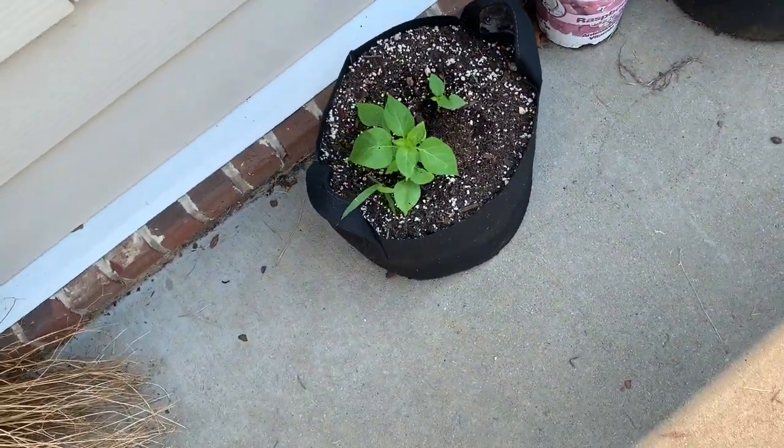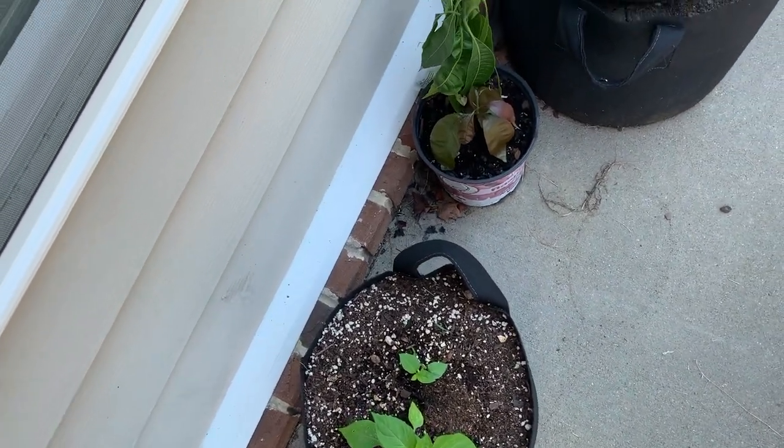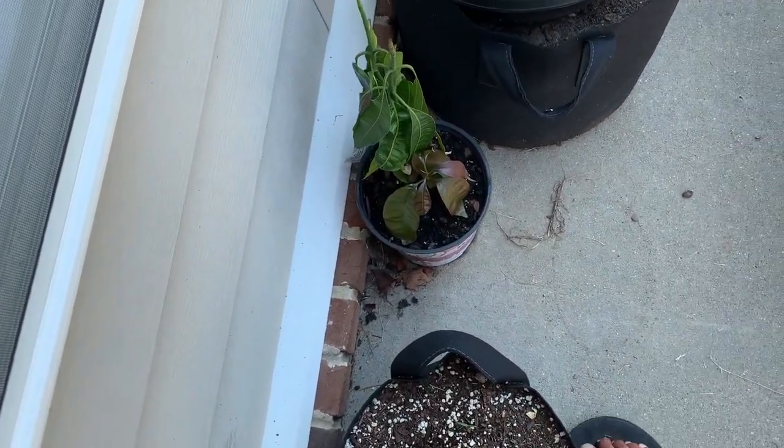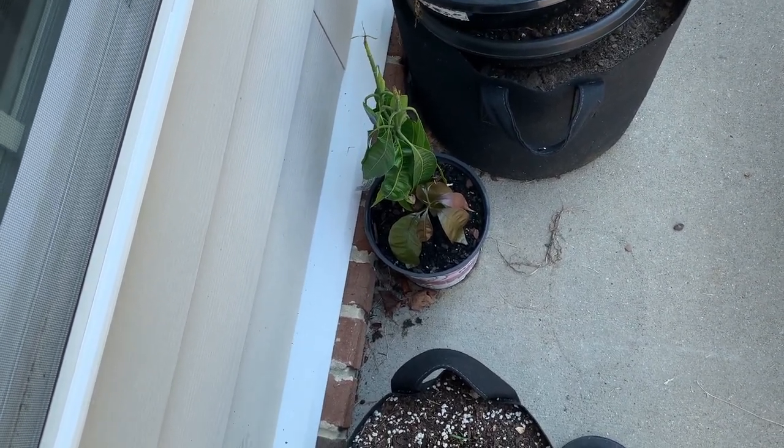Over here we have some more Thai red chilies and the mango. This mango we've had for about three years. I'm planning to make it into a bonsai mango, so that video will probably come out sometime soon.